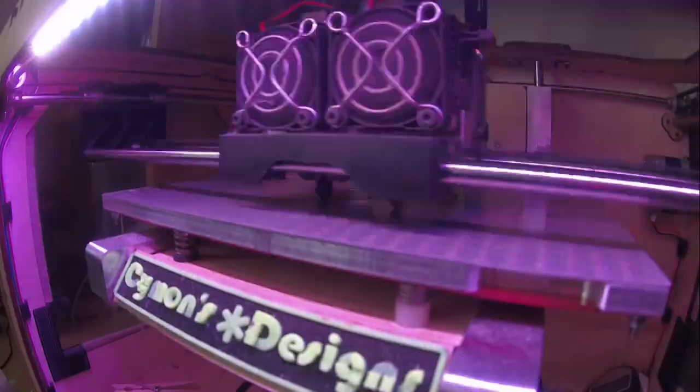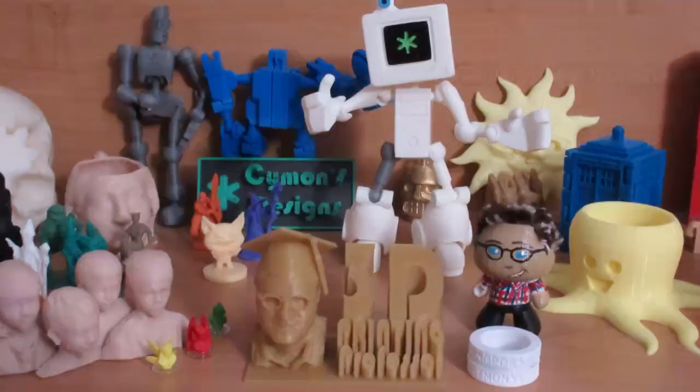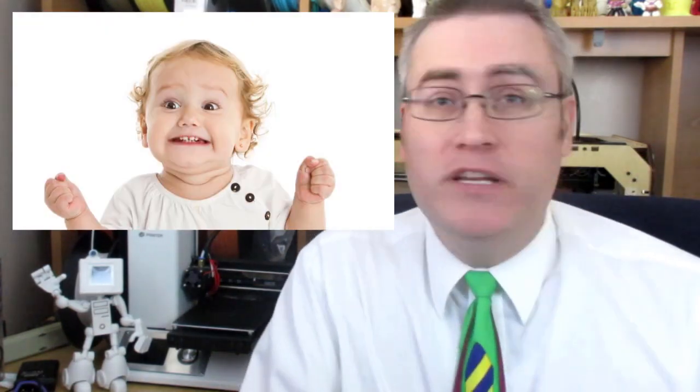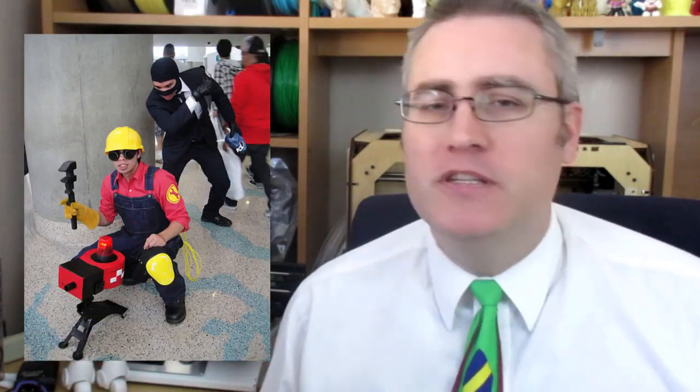Hey everybody, it's the 3D Printing Professor and welcome to 3D Printing 101. This series of videos is going to take somebody from knowing nothing about 3D printing but being super excited about it, to actually using 3D printing to make cool stuff and solve problems.